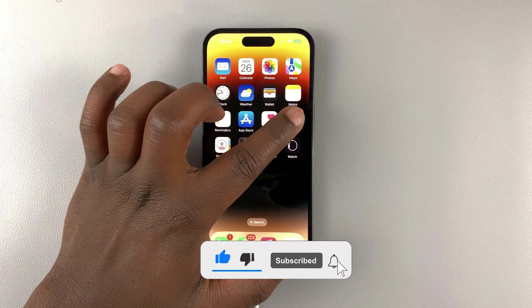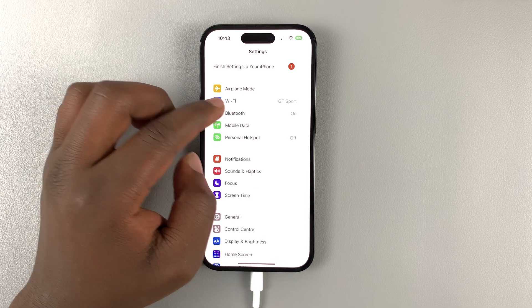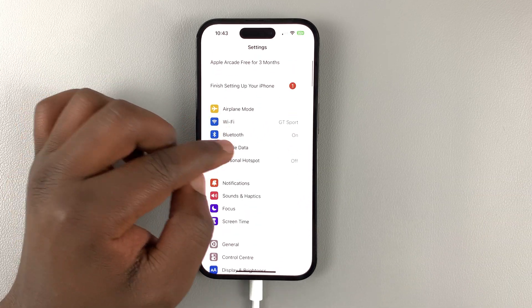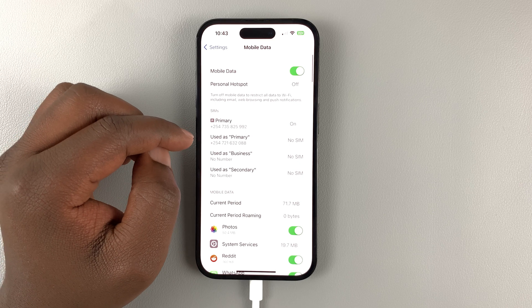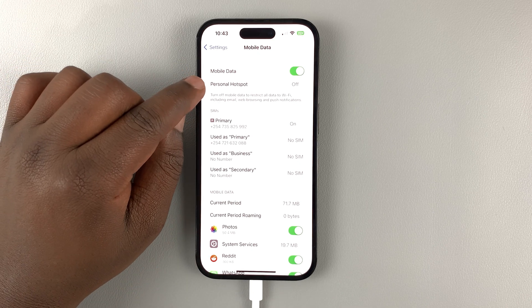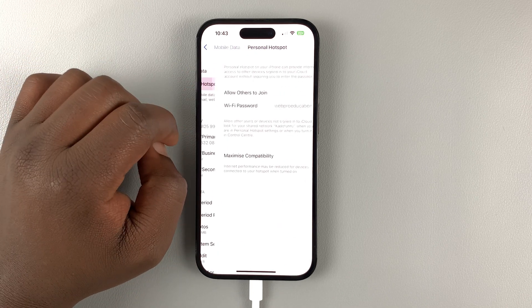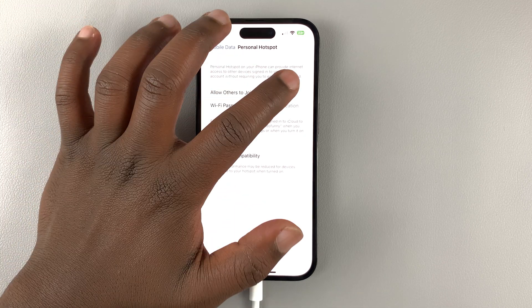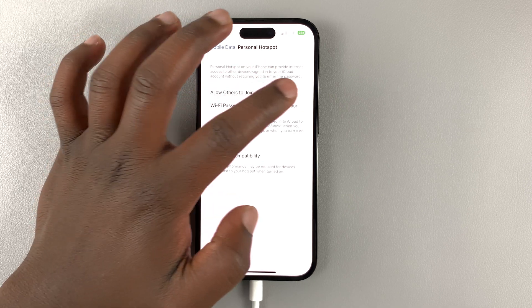Tap on Settings, then on the Settings page go to Mobile Data. Tap on that, and then under Mobile Data tap on Personal Hotspot. Here you have the option to enable or disable the Wi-Fi hotspot.